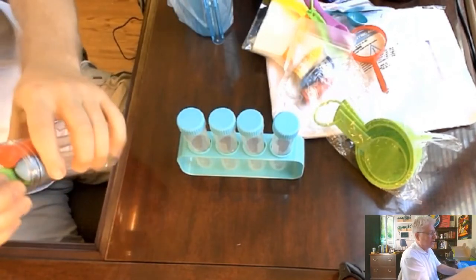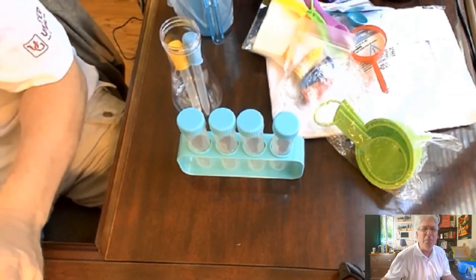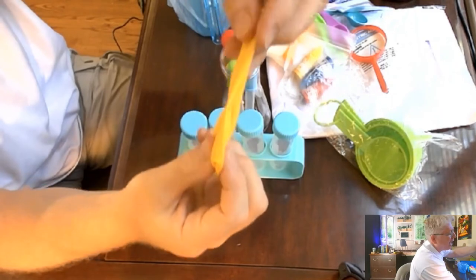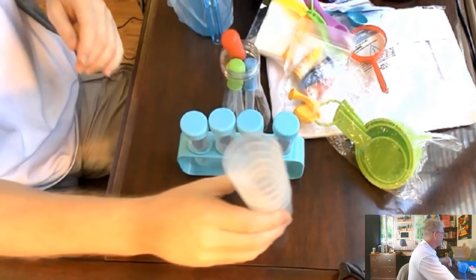Funny-looking beakers — remember Beaker from the Muppet Show? Look him up, your favorite scientist. Another balloon — a lot of times these chemistry sets are BYOB, bring your own balloon, but this one actually comes with it. That's high quality right there. More little containers — can't go wrong with more containers. And of course, safety first — your own goggles. Kids love dress-up.